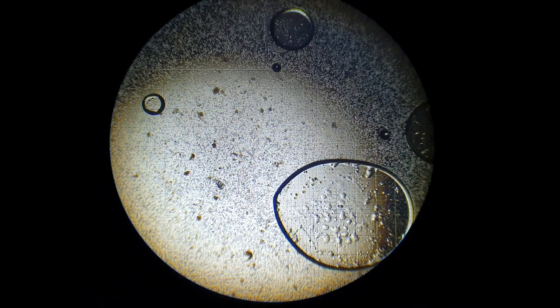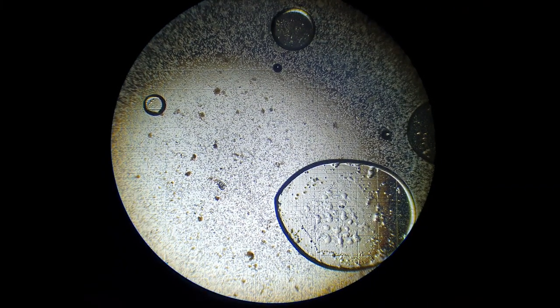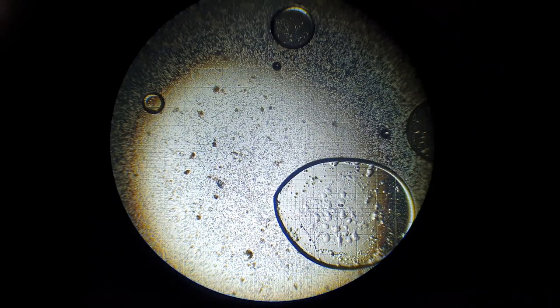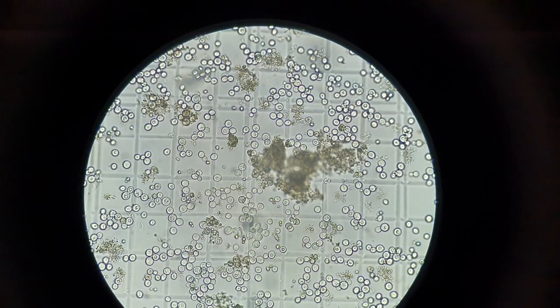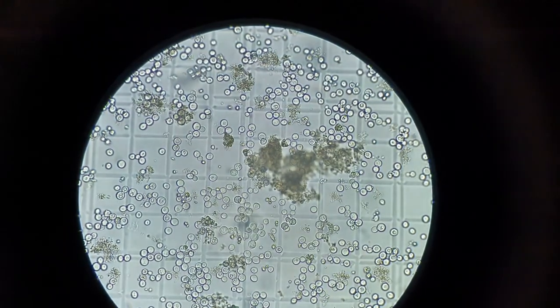This is at about 40 times magnification. We'll zoom in to 400 and have a closer look. At 100 times, that big black semi-circle on the right hand side is just a bubble. The brown stain in the centre of the image is some protein. And all around you can see loads and loads of yeast cells. Here at 400 times magnification, you can see all the healthy yeast cells there.